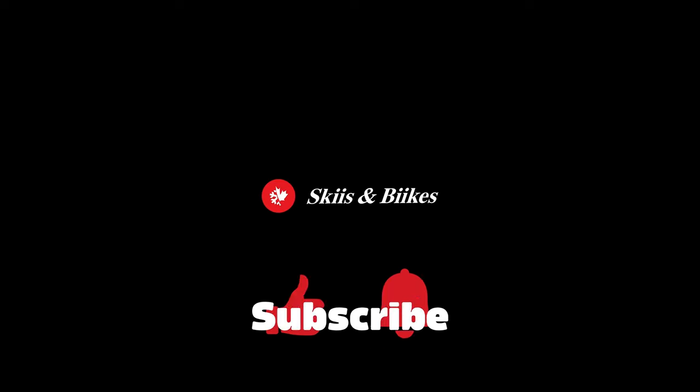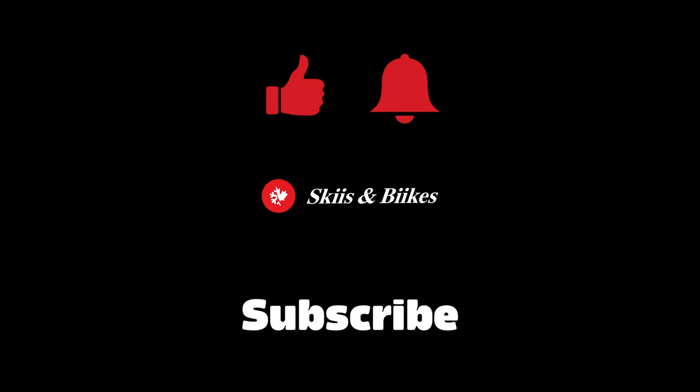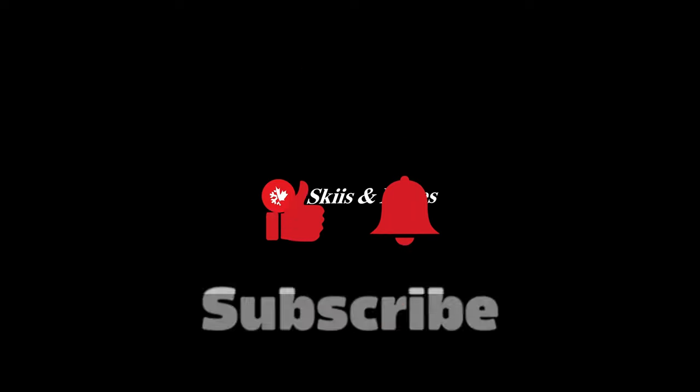And that's everything. Thanks for watching — if you liked this, please be sure to like and subscribe and ring that bell. I've been Pan from Skis and Bikes, you've been amazing, take care, and we'll see you next time.